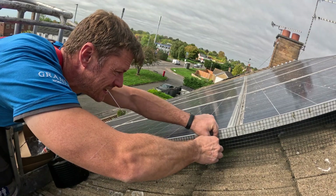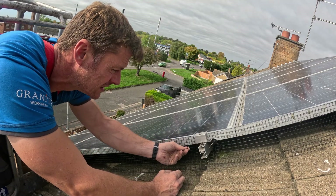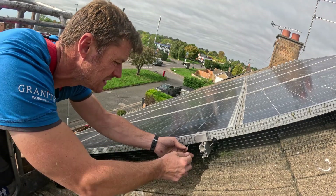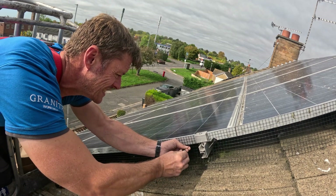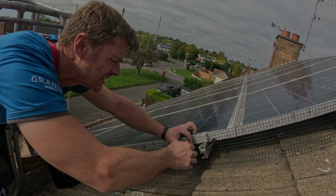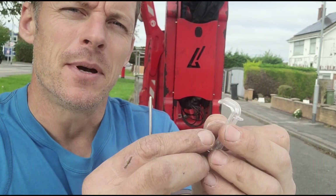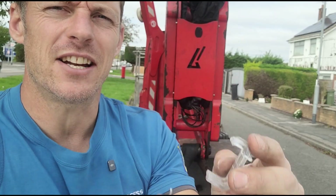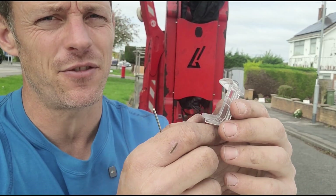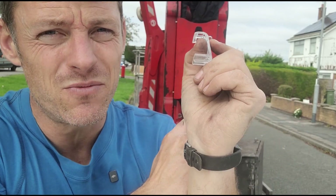These can be quite time-consuming and fiddly. I think they secure the mesh in place well enough, so all around they're a good product. I think the plastic clips themselves are much easier to use, and given a choice I would use these. But you've got to know how thick the solar panel that you're attaching to is, as they come in different thicknesses, and so do the clips. So if you've got clips and you're going to a job and you don't know how thick the solar panel is, you might be setting yourself up for failure.